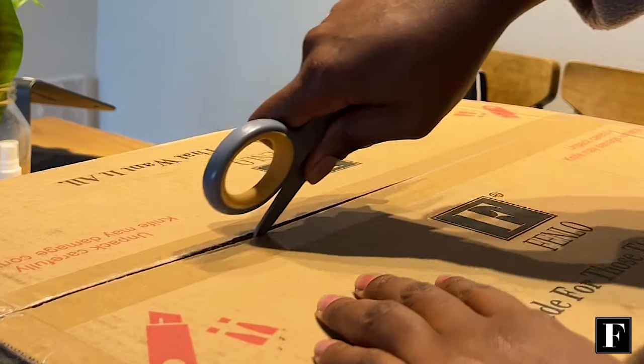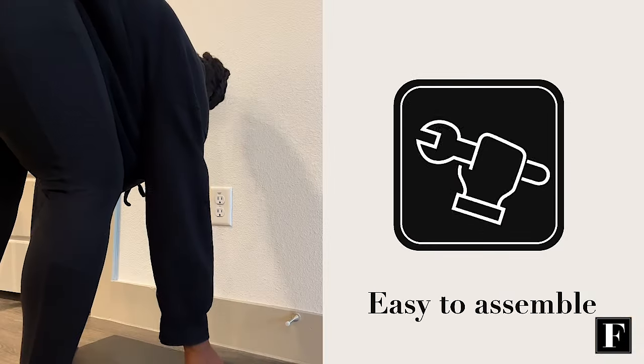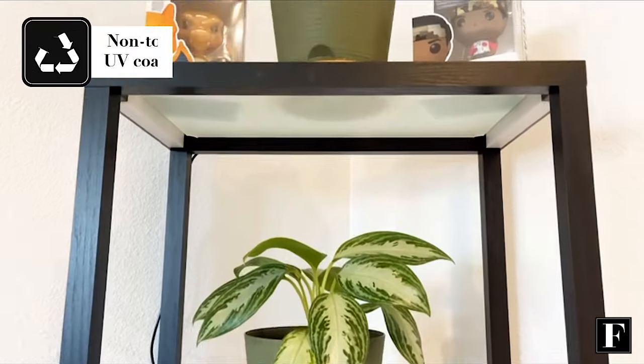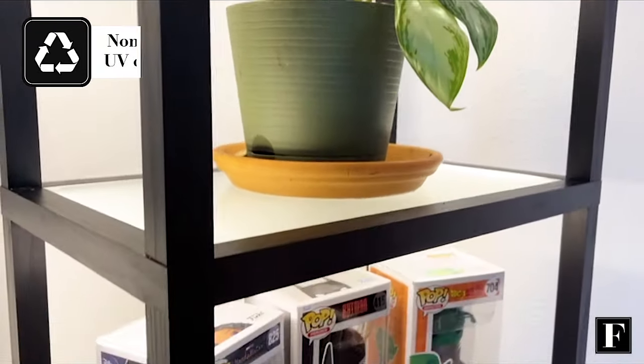Fenlo's Fantasy Display Shelf is so quick and easy to assemble — it's a must-buy. The glass shelves are durable, so it's a perfect display shelf to showcase all of my special items, and it has an advanced UV coating that is safe for pets and children.